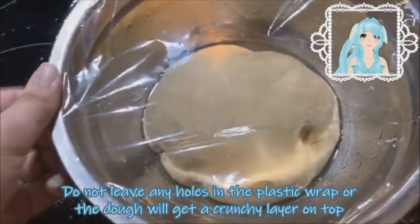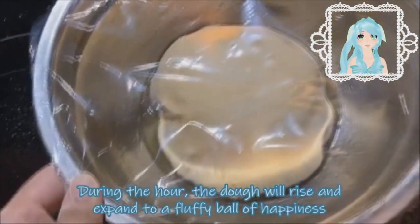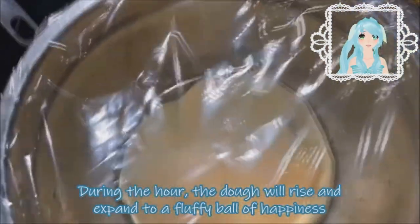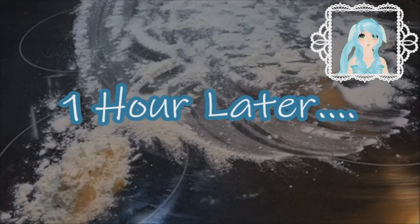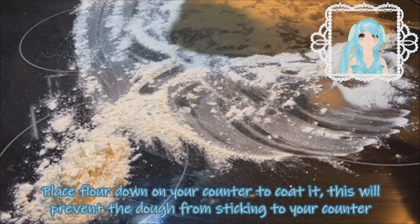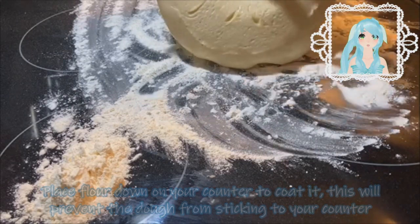Don't leave any holes in the plastic wrap or the dough will get crunchy on top, and we don't want that. During the one hour, the dough will rise and expand and fall into a ball of fluffy happiness. I almost forgot — preheat your oven to 350 degrees. After one hour, place your dough down onto the counter coated with a flour.